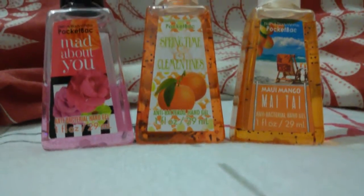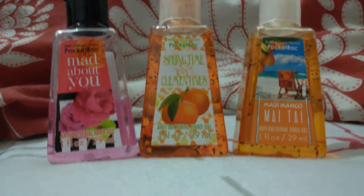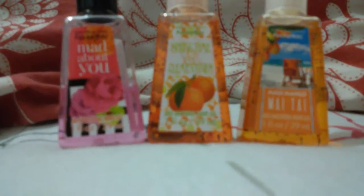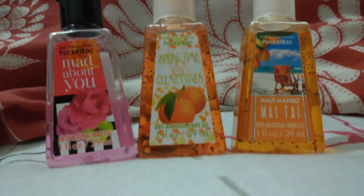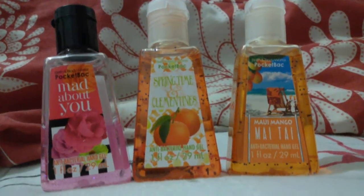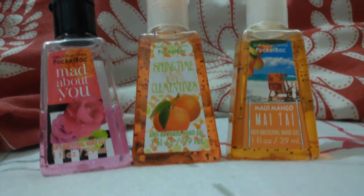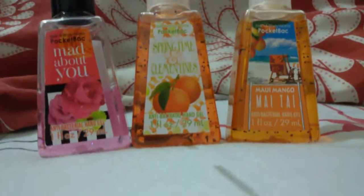Hey guys, so today I am going to be doing a review on the pocket back hand sanitizers. I know there's a new one — they made a new packaging — but I haven't gotten my hands on them yet. But if you guys want to see a review on it, just comment down below, and yeah, let's get started.